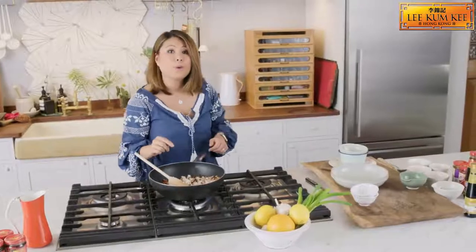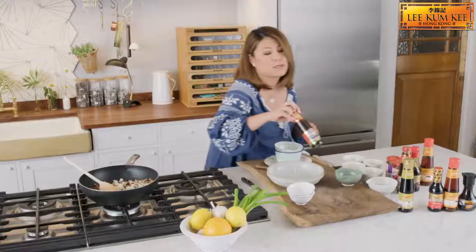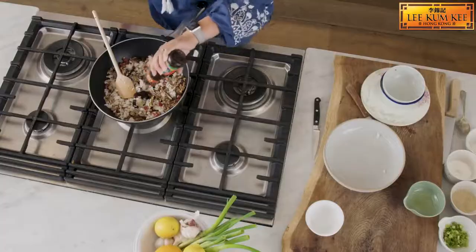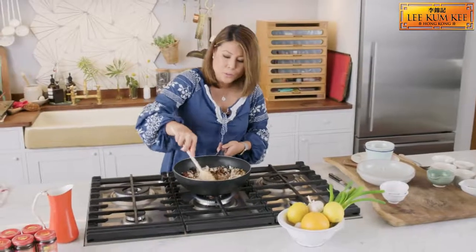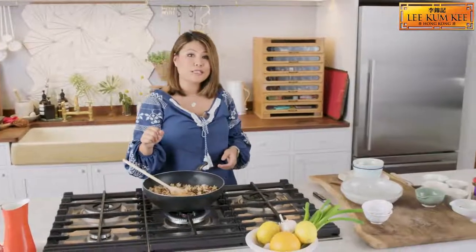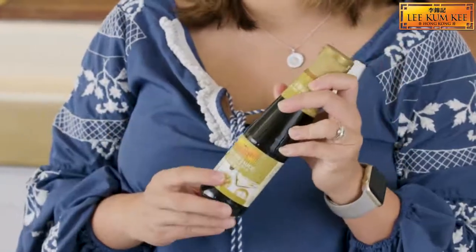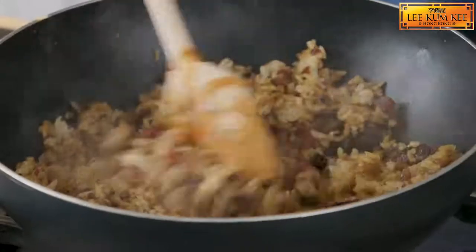Now we're going to add the seasoning. We're going to use Lee Kum Kee premium oyster sauce. I love this oyster sauce because my mum has been using it since forever and it's branded the world's best oyster sauce. We're using this because we want to add a bit of saltiness and also that umami-ness as well. To balance off the savouriness of the oyster sauce, we're going to use Lee Kum Kee sweet soya sauce. This sauce is also ideal for dim sum, so we're going to add a little bit and mix it well.